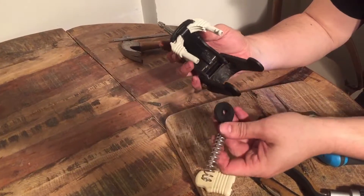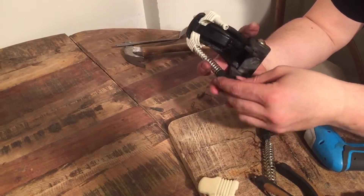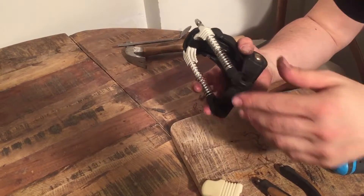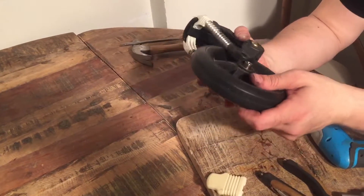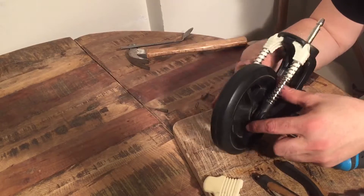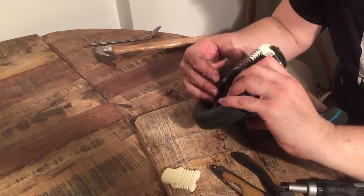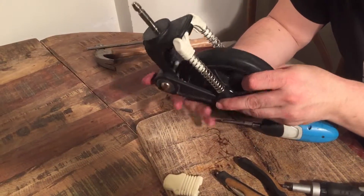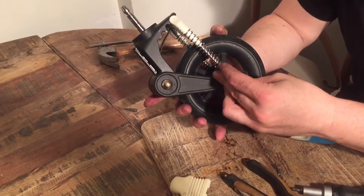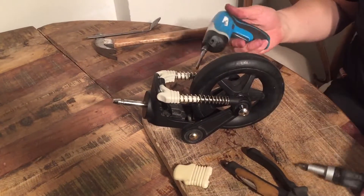These pieces are side specific. Put the axle in right away so it holds those suspension parts in place, and then screw it back in place.